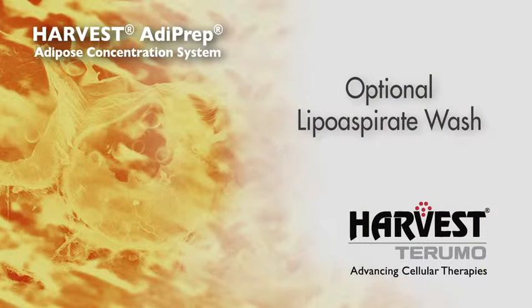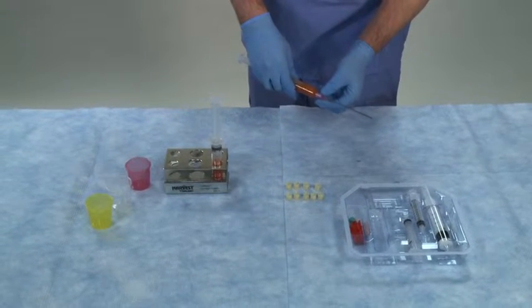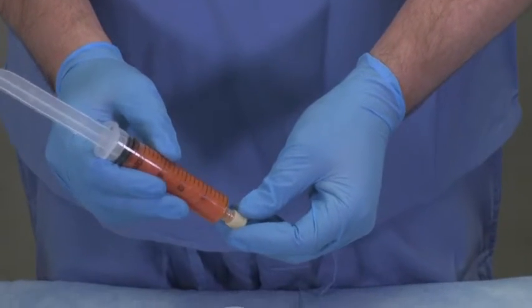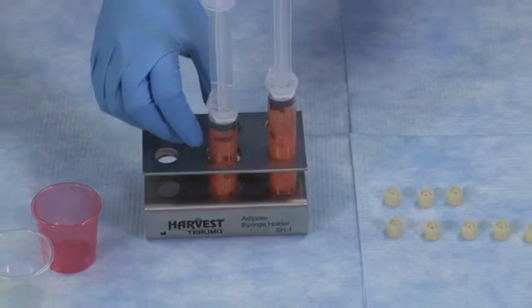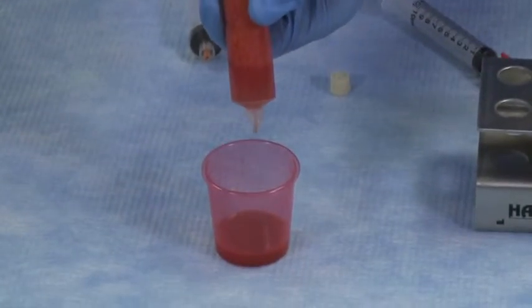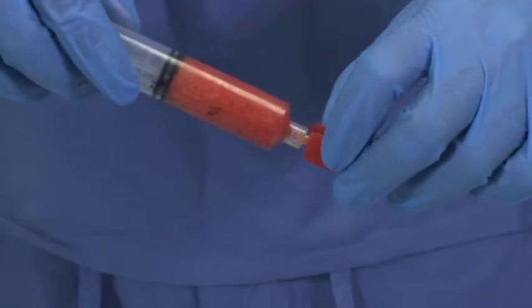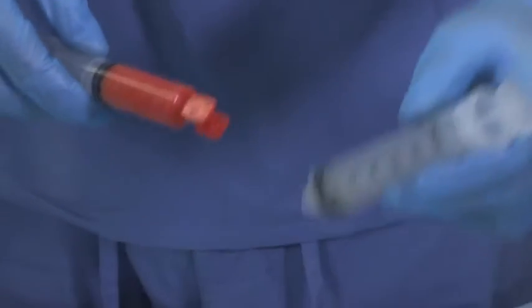An optional wash may be performed in cases where lipoaspirate samples contain significant blood content. This step will help further purify the adipose sample by removing red blood cells and other blood components. After filling collection syringes with lipoaspirate, replace the cannula with a tip cap on the end of each syringe. With the tip cap facing down, place each syringe vertically into a decant rack. Allow the lipoaspirate to stand for at least one minute. The infranatant fluid will settle to the bottom of the syringe. Expel the separated infranatant fluid out of each collection syringe into disposable cups.